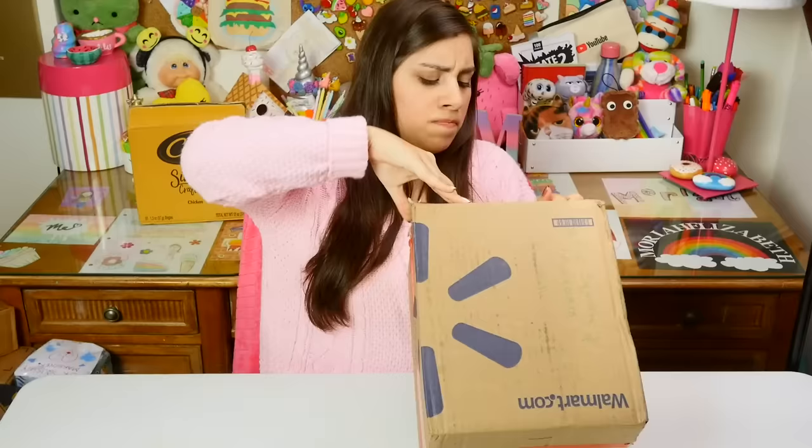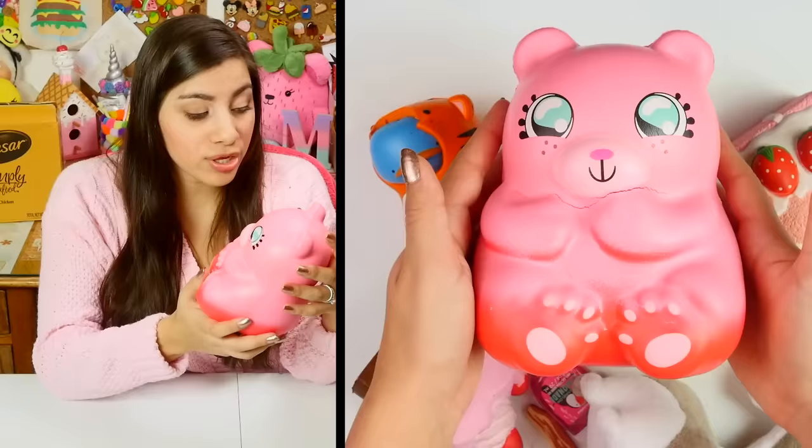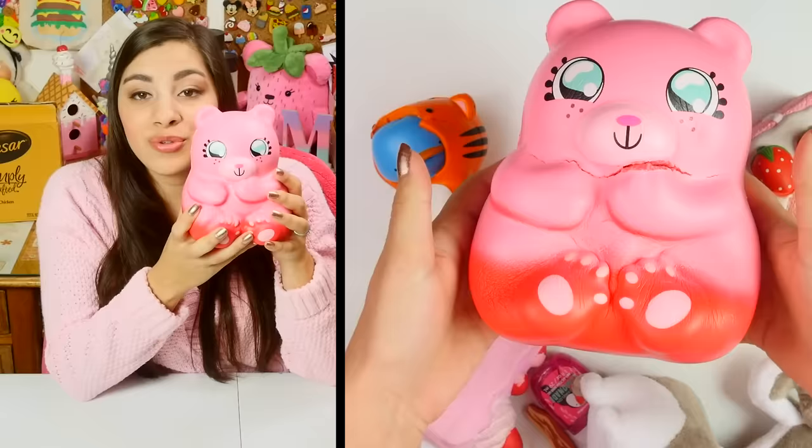Look at this — I see a big red booty. I'm so excited about this one. Wow, I love this. It's huge — look at that, that is amazing.